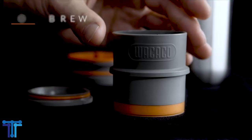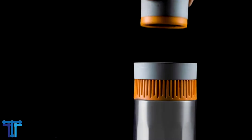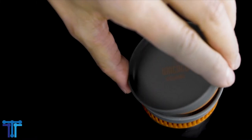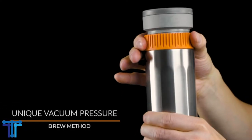Its patented construction, paired with its innovative twisting mechanism, generates vacuum pressure inside the mug. This negative pressure generates a suction force that draws hot water downwards through the coffee grounds. Engineered to brew a consistently clean, full-flavored cup of joe in about 2 minutes, the Pipe Mocha's vacuum pressure brewing method sets it apart from other devices.